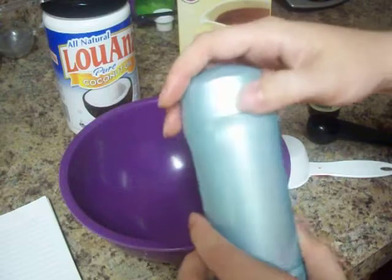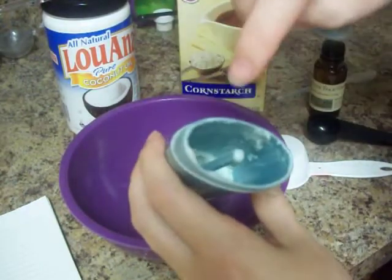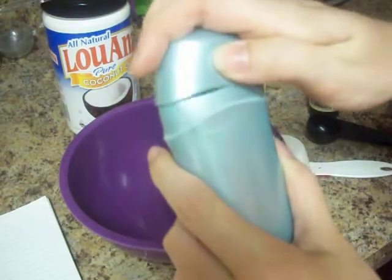I have kept an old deodorant container, cleaned it out, and rolled the bottom all the way down so we can fill it fairly easily.